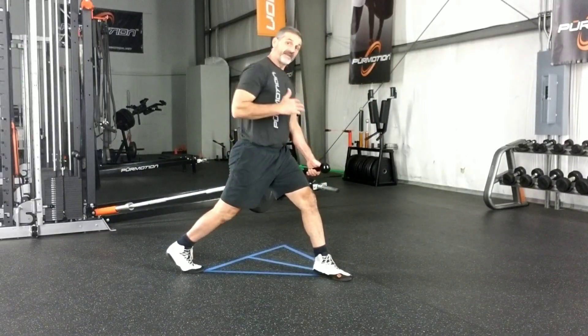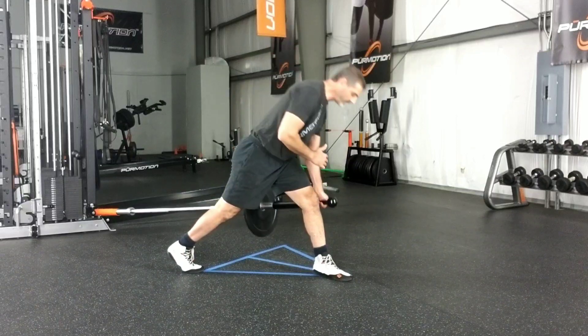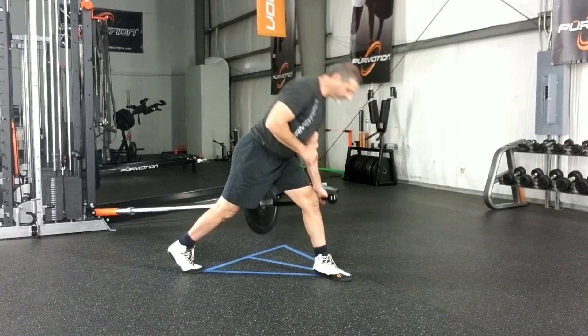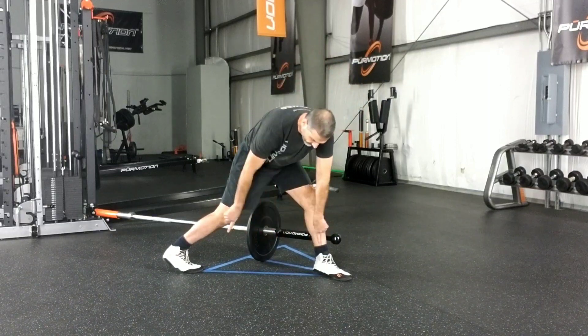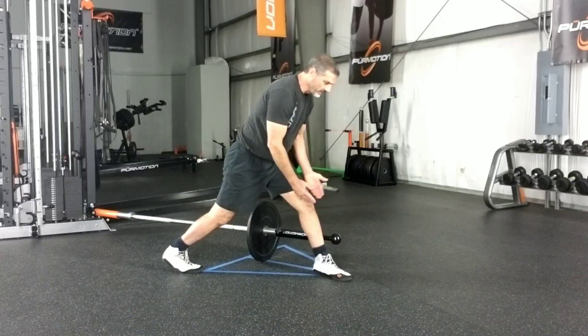That's how important your footprint is. Once you get that right, you can flex the hip, extend the hip, flex and extend. Also, you want to rip the floor in half — the front foot is trying to slide forward.